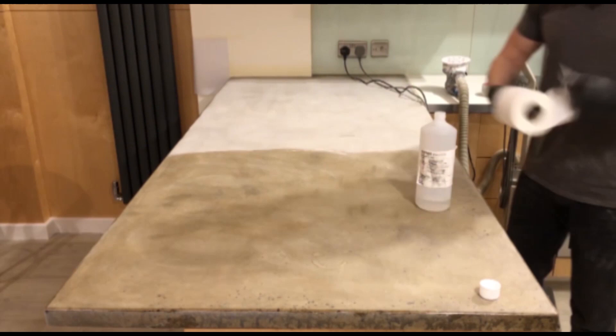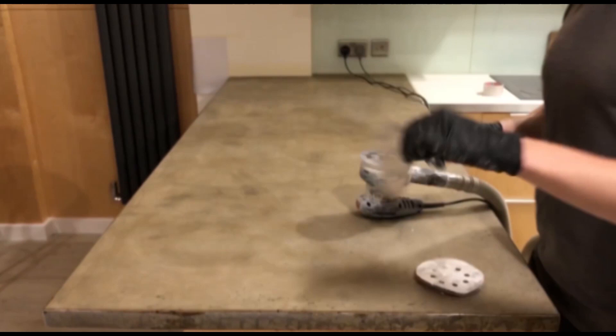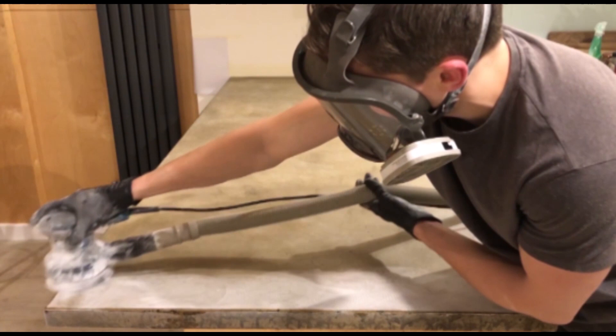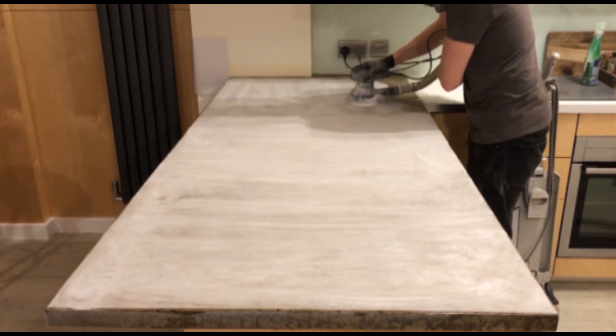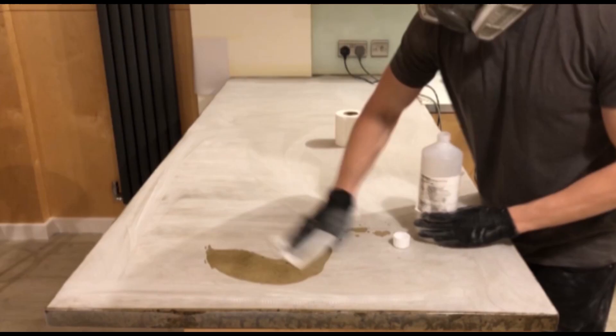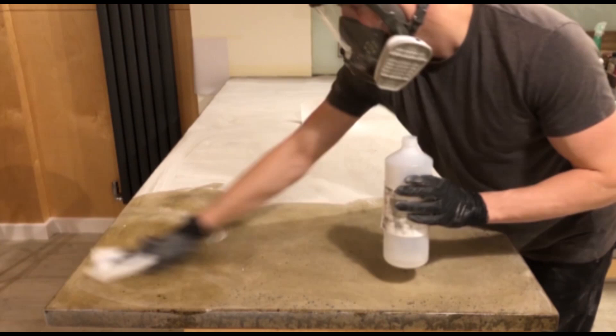We're now using P240 grit and this is going to be the last dry sand that we'll do — we'll start moving onto wet sanding after this. Just use a light motion across the surface and try to buff it up to the next level of grit. Don't push down too hard because you're just going to remove extra material. Then do a final wipe down with pure acetone. Note: this is not the same as nail varnish remover — there's a link in the description for this industrial grade acetone.